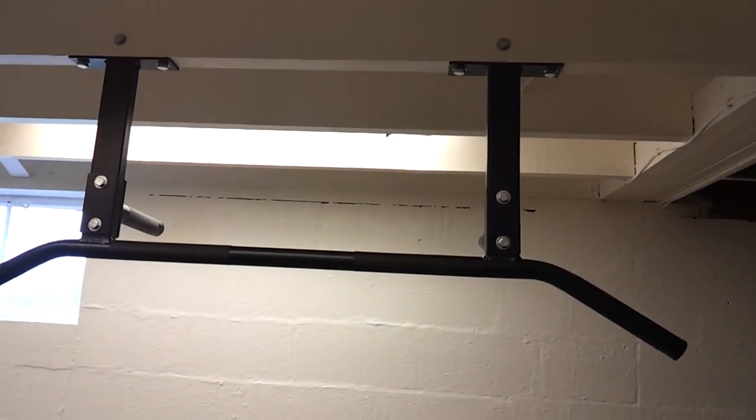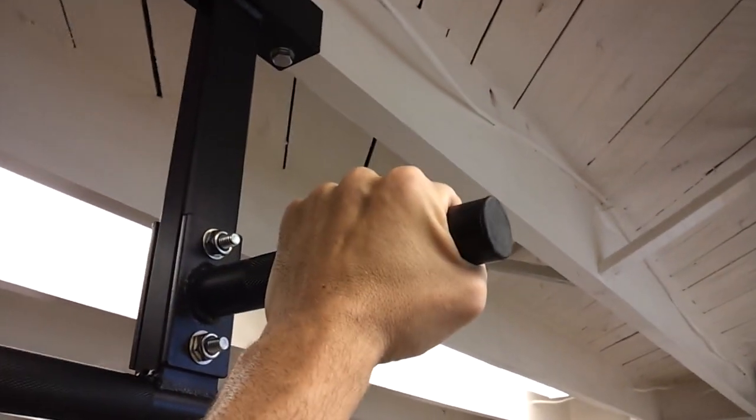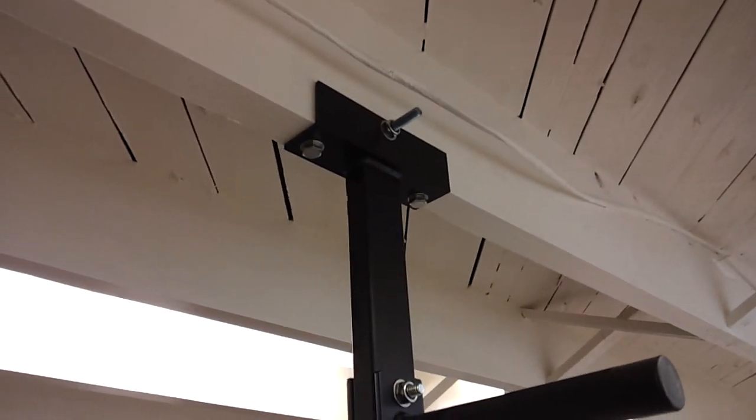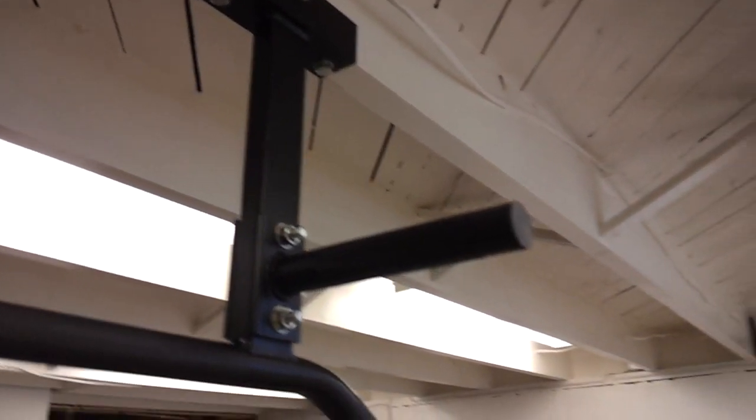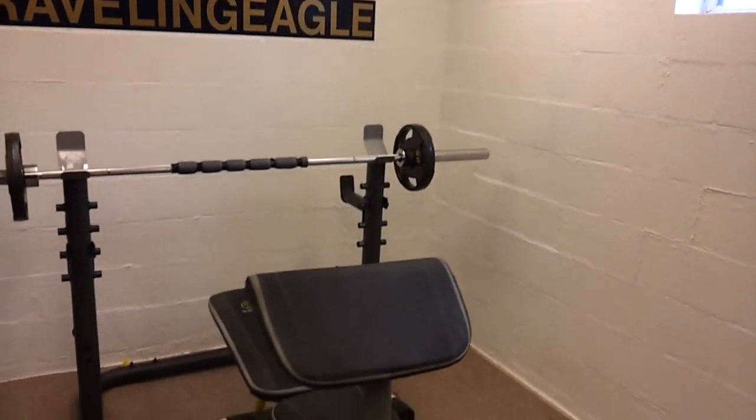Also my second favorite new thing — it mounts right to the joists of your basement. It has panels you can hold on to, and it mounts up there sturdy as hell. I've had two people hanging off of it at the same time with no problems at all.